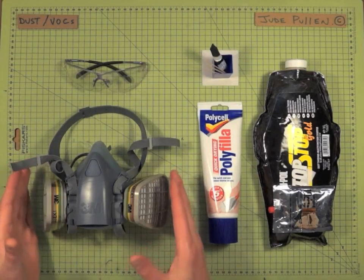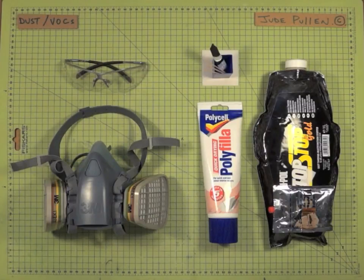It'll probably set you back no more than 20 pounds, 25 to 30 dollars — something like that — but it's an excellent investment.